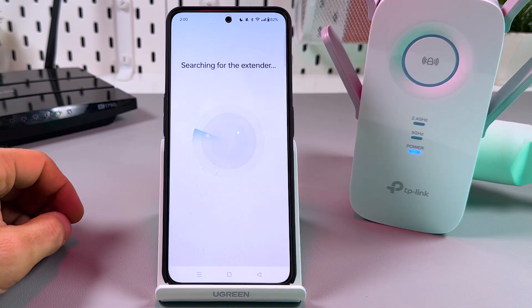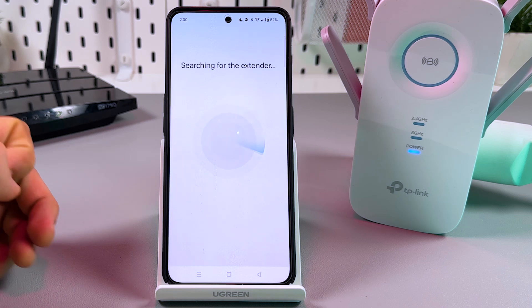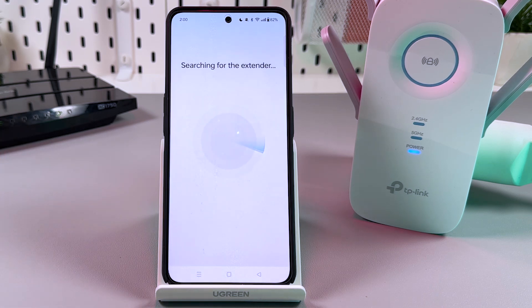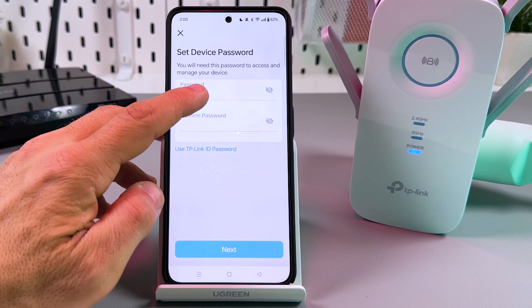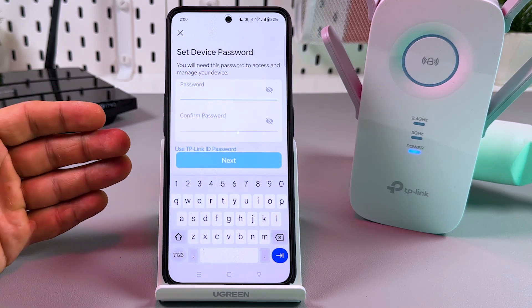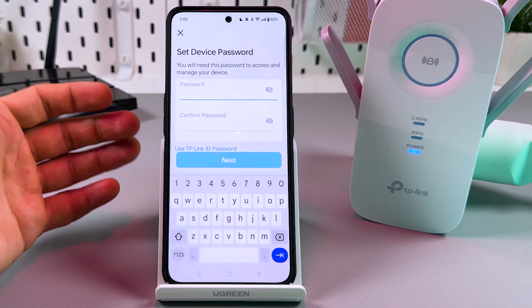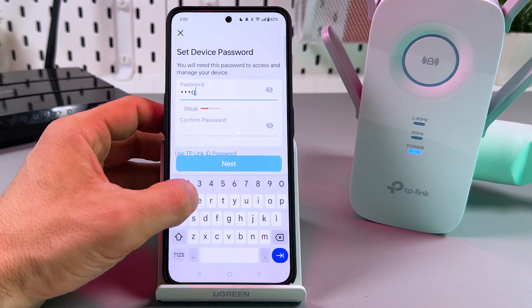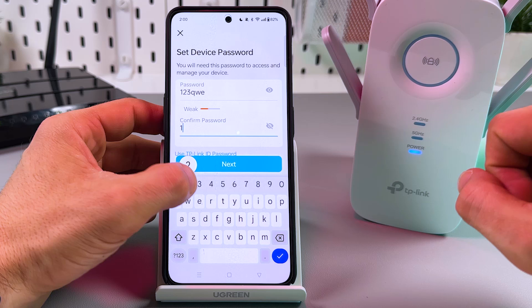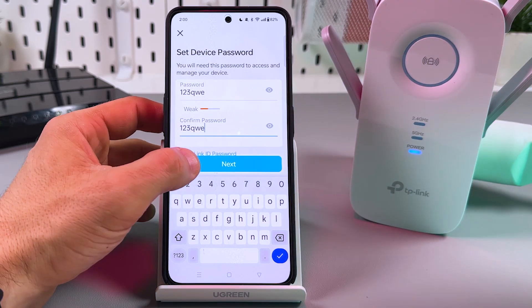Here you just need to wait — nothing to do. Wait for the connection. That's it. Now you have to create the device password. This is not a Wi-Fi password — this is the password you will use to manage the extender settings from different browsers and smartphones. Keep it simple, tap the eye icon to see what you type, and tap Next when you're ready.